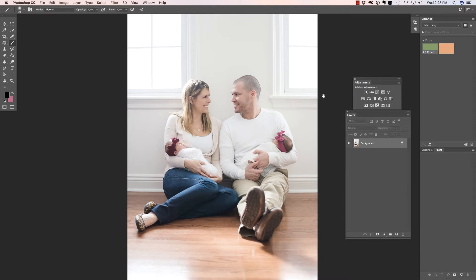In this video, we're going to manipulate the bow color on one of these twins. But first, make sure you check out all of the free resources available on our website. My friend Erin recently sent me this photograph because the mother had requested that the bows match. So what I'm going to do is make the bow on the right match the bow on the left, and I'm going to do it with an adjustment layer.